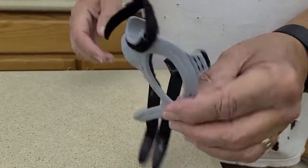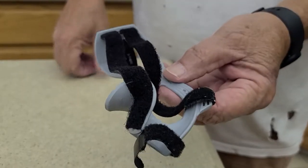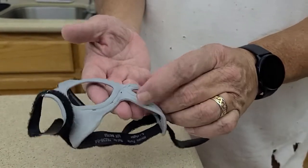This is the hand brace for your thumb. These straps here go around the back of your wrist, and this part fits in the palm of your hand.